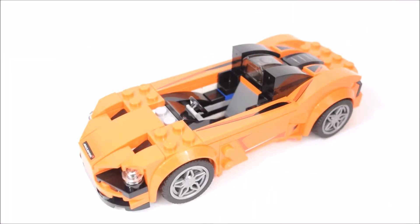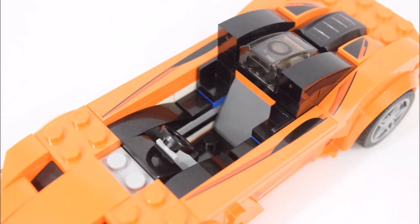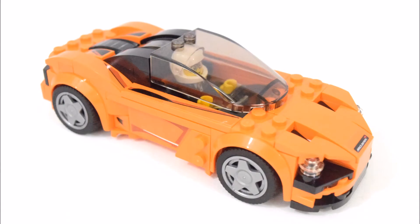Let's take a look at the interior of this car. I really like the sleek grey and black look of the interior, and how it's framed by the orange and black stickers used on all sides. And there we have the designer slash racer minifigure sitting nicely in the driver's seat.